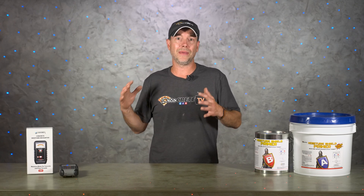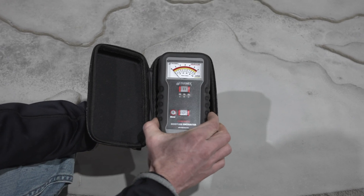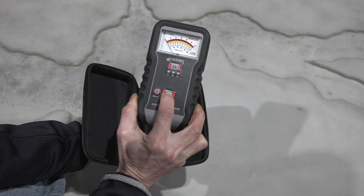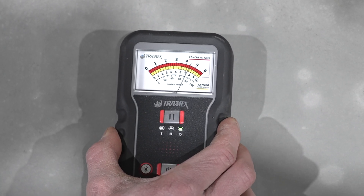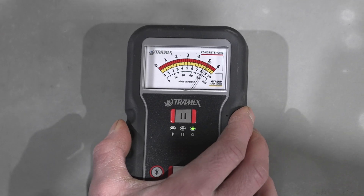Step one is always going to be testing the moisture, and the best way we've found to do that is with one of these moisture meters from Tramex. Most interior concrete floors like to hang right in that three to five percent moisture range. Every now and then you might find one that's under that, and that's completely fine. It's the ones over five percent that you need to be concerned about.